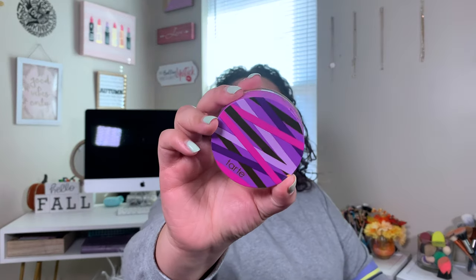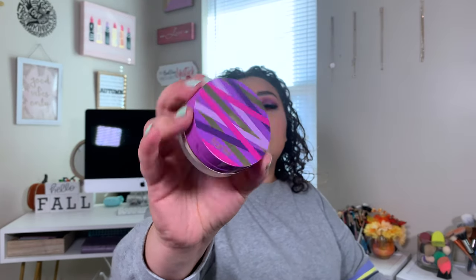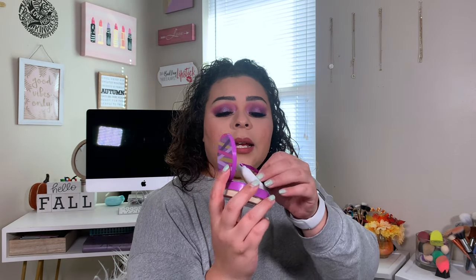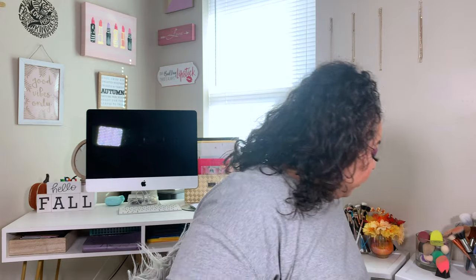I don't even know if I showed you guys what it looks like — this is just what the Shape Tape Powder looks like. It has the little poof in there and then it has the net. The net is hard to get powder out with a sponge. I don't know, I'll keep trying it, y'all.